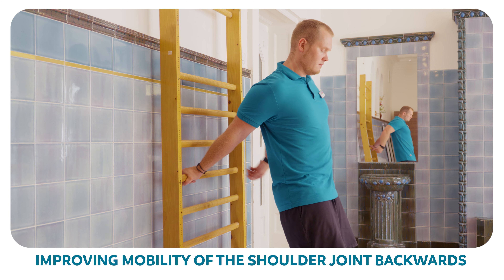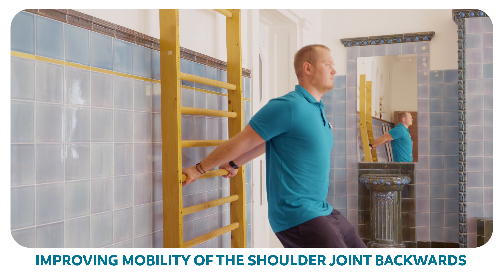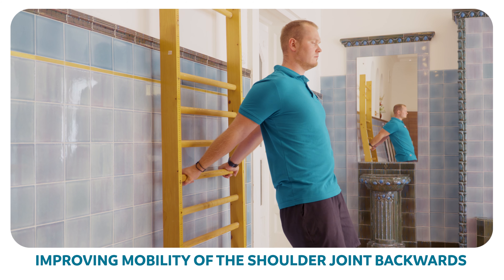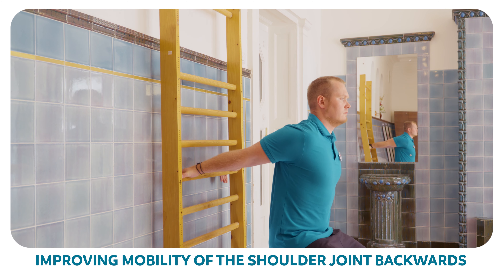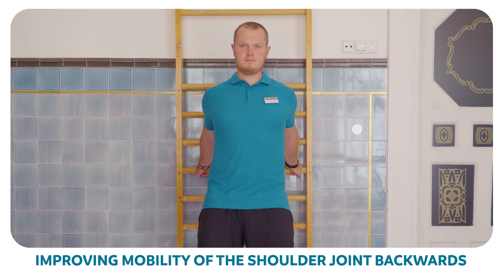Stand with your back against a solid piece of furniture. Hold the furniture with your arms and bend down. Repeat five times, going as far as your shoulders will let you. You can hold the position that is comfortable for you for a while.